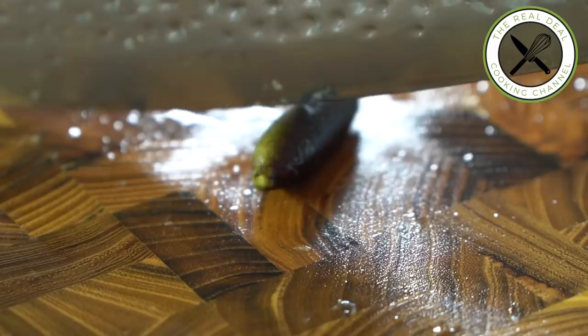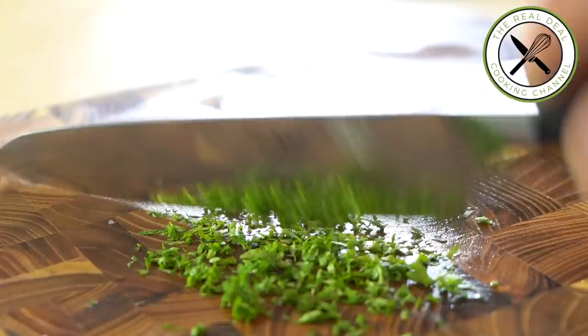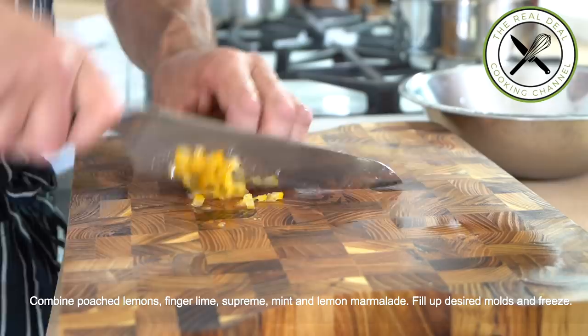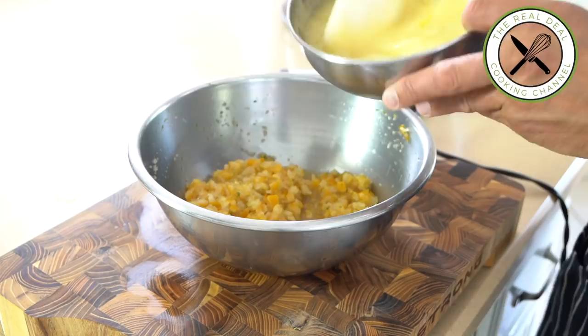Mix the finger lime caviar with the lemon suprême and set aside. Mince some fresh mint using a sharp knife. The next component is poached lemons — these are a game changer. Look up the recipe: there are two options, a low-cooking process or the sous vide method. Combine the poached lemon cubes with the chopped lemon suprême, finger lime, mint, and the lemon marmalade mixture.